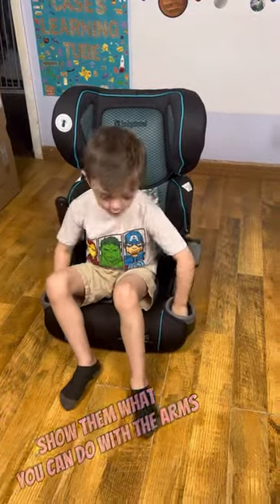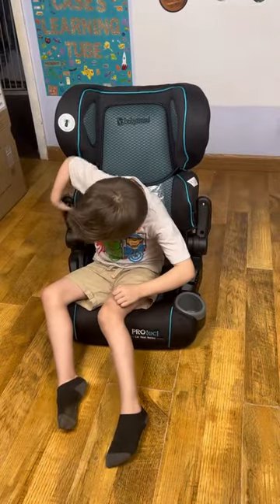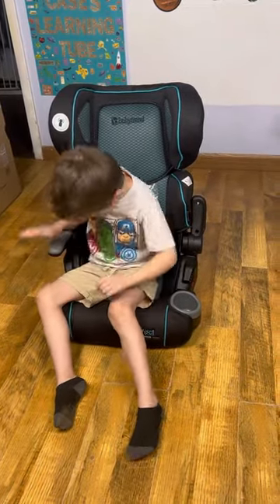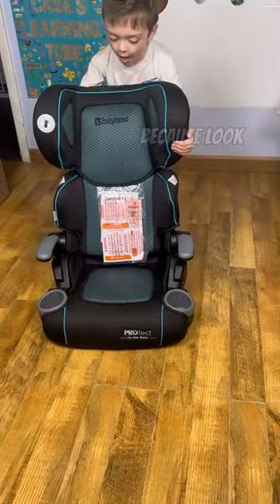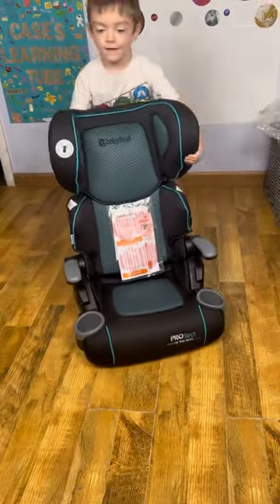Show them what you can do with the arms. Fold them up or down? Easy. Easy.